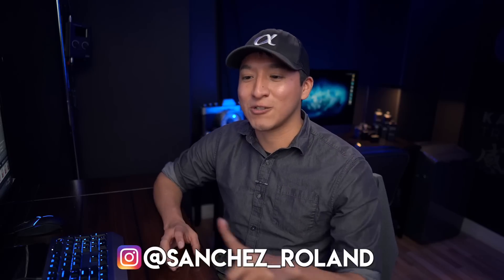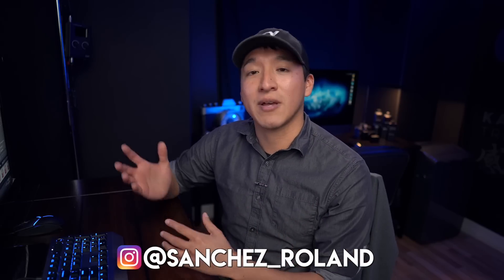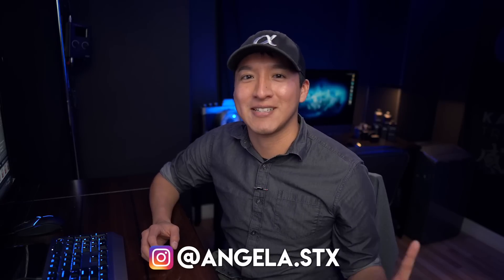I want to give a huge shout out to Roland Sanchez for inviting me to this photo shoot, because without him I wouldn't have been able to take any of the shots or make this video. It was the last photo shoot I was able to do before all the COVID-19 stuff, so huge thanks to Roland. He is at Sanchez underscore Roland on Instagram. Also a huge shout out to the model Angela, her name on Instagram is Angela.stx.